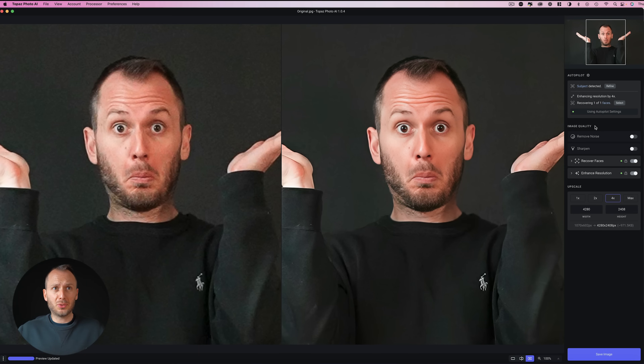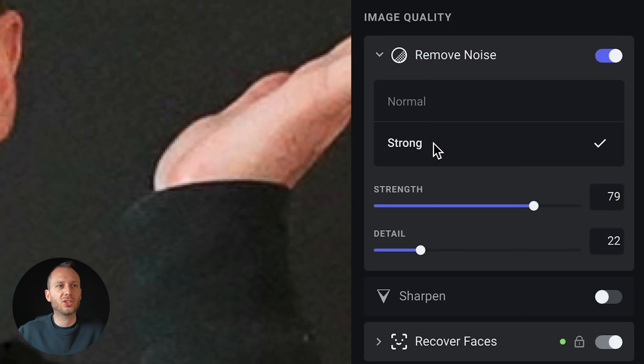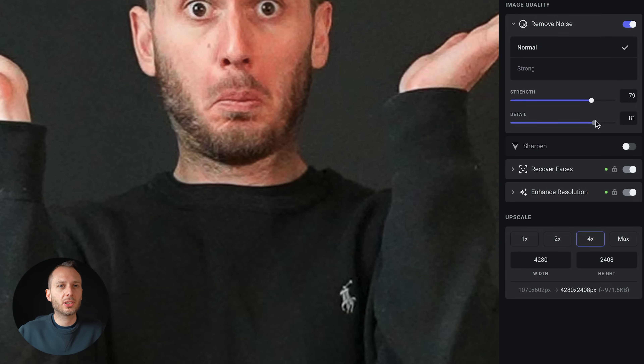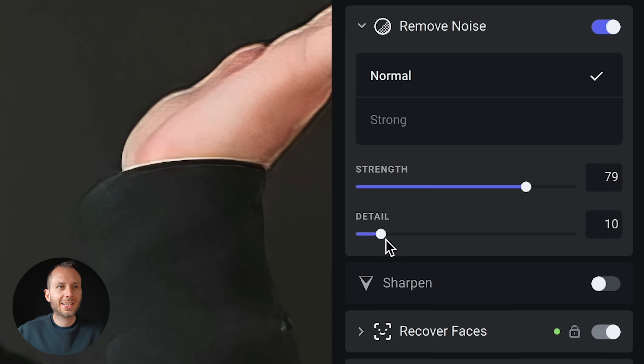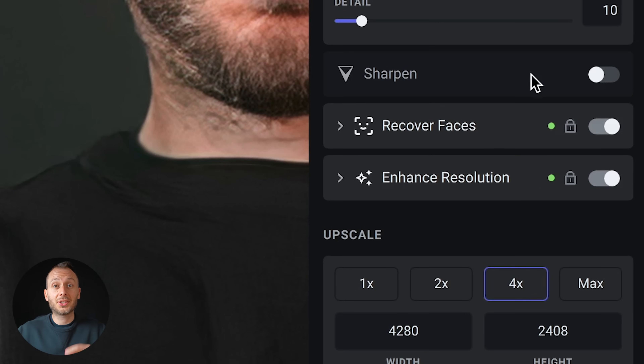Right there without doing anything at all, Photo AI has done a really good job on this low quality photo. You can refine your mask by increasing or decreasing the sensitivity and the softness. Going further, you can adjust the settings to your taste — let's try extreme noise removal, which I think looks better yet again. The strong option works for extremely noisy shots but can blur other areas, so if you can get away with normal, do that. The detail slider preserves detail like the crease in my jumper, but be careful not to preserve too much or it'll also preserve noise — I'm keeping it around 10.